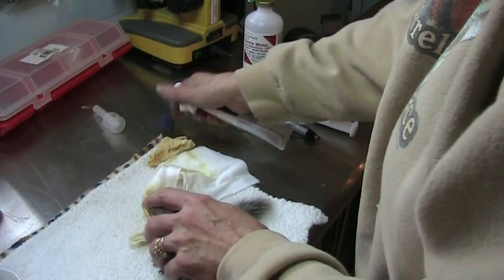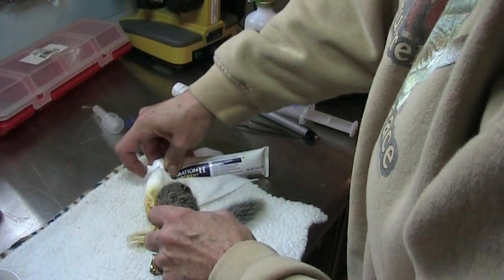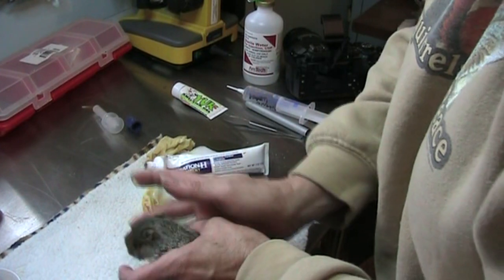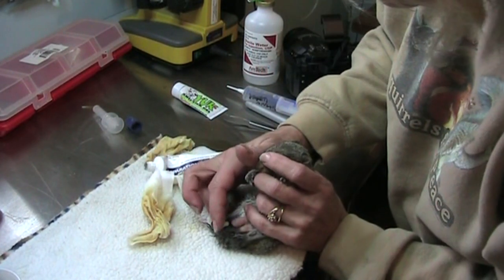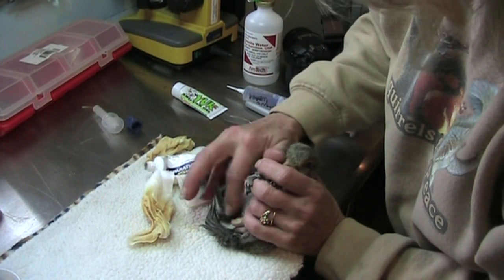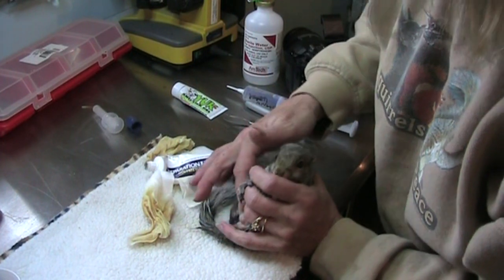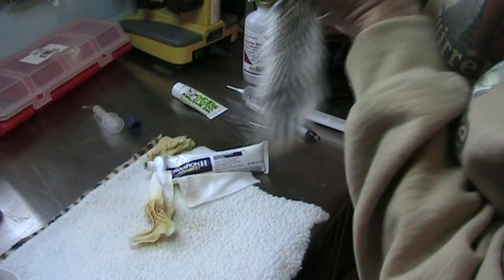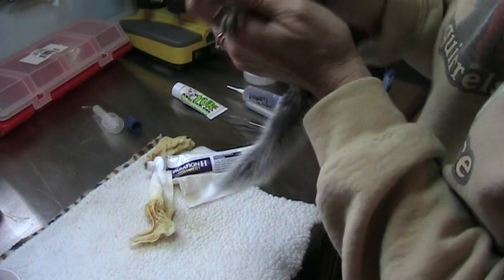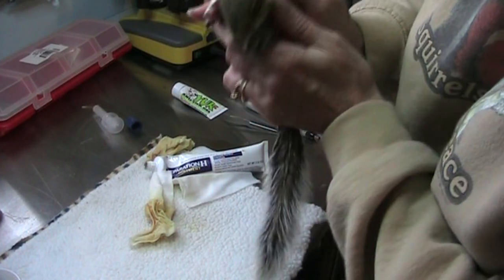We're actually back — we just shut the camera off for a minute. I wanted to show you that I do still put the Preparation H on him, because I don't want that scab to come back. And if we can keep it soft, it probably will not. He's getting fed four to five times a day — not normally that often at this age, but he's very thin, so we're going to try to get as many calories into him as we can.